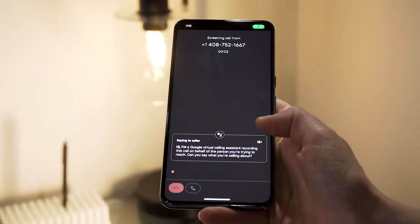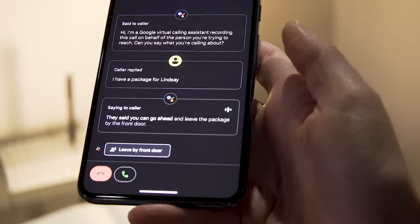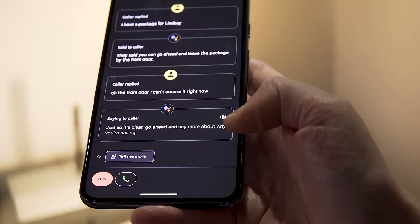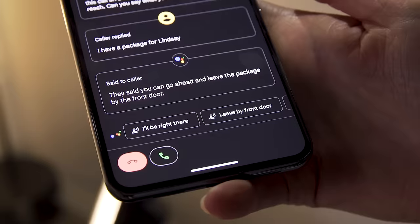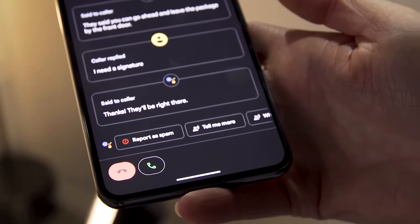One feature that has set Pixel phones apart from the competition is call screening. Apple may have found a way to mimic that experience with the new Live Voicemail in iOS 17, but Google continues to do it better, and this year we're seeing more improvements. Google Assistant can now detect and filter out even more spam calls than before, and it allows for more of a conversation with your caller because the assistant better understands what the caller has said and gives you more relevant prompts to respond with. This is based on Google's Duplex technology, which makes the robot sound like a human to whoever's calling. You've also got Google's Clear Calling technology, which reduces background noise on both your end and your caller's end.